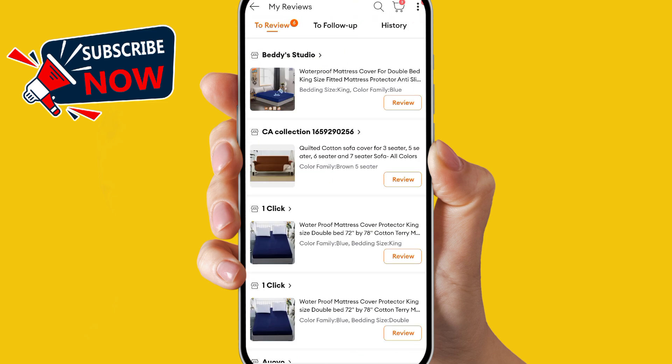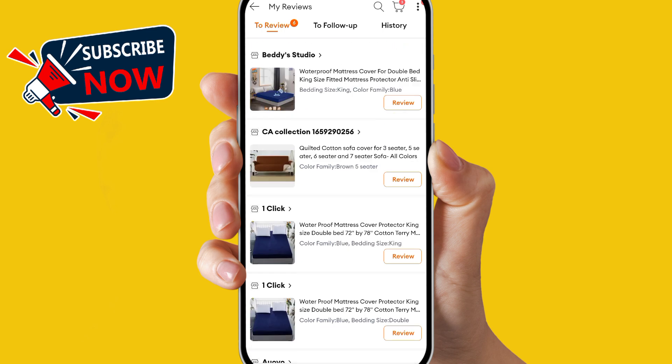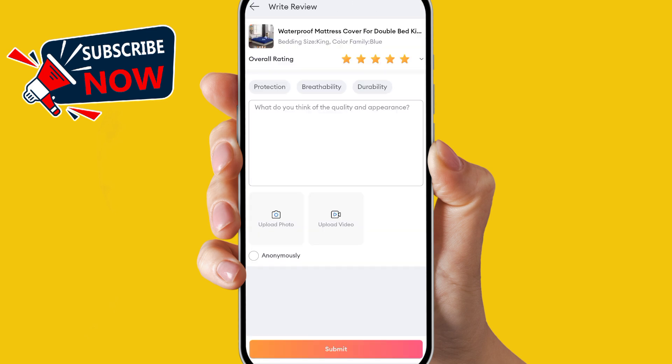When you click on 'To Review,' all the products that you bought from DRAWS will be listed here. You can see all those products. Now, to review any product, you can see on the front side of each product there is a 'Review' button — simply click on it.